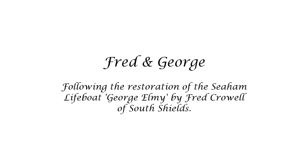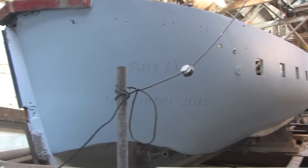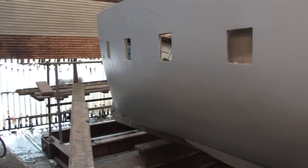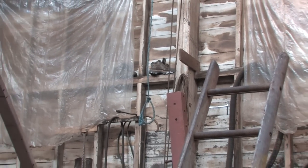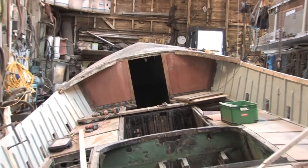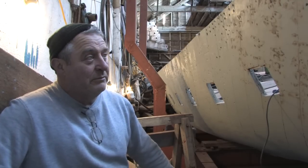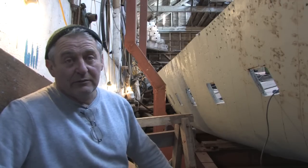This is a production of the U.S. Department of State. It's Fred Crowell back under George. Today I'm going to show you a little bit of how we're progressing on this side of the hull, putting in fillers towards the final preparation for painting.